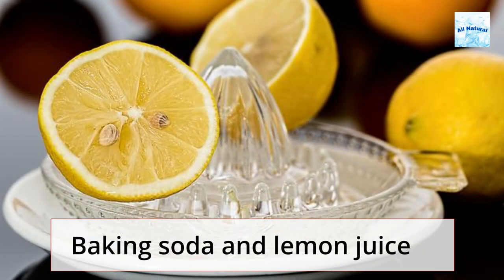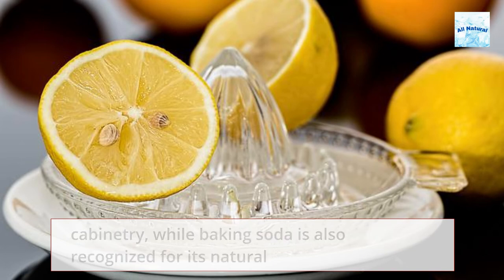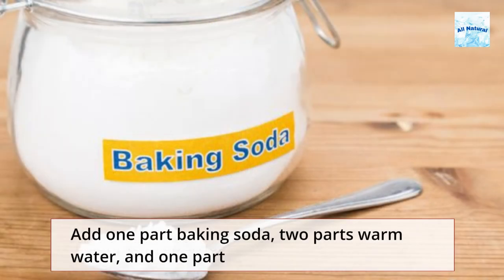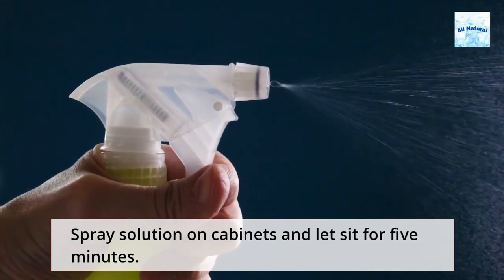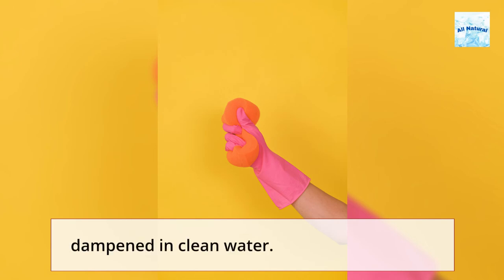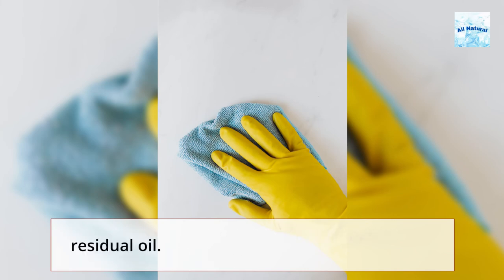Baking soda and lemon juice: Lemon juice's acidity helps cut through grease on kitchen cabinetry, while baking soda is also recognized for its natural cleaning properties. Add 1 part baking soda, 2 parts warm water, and 1 part lemon juice to a spray bottle. Spray solution on cabinets and let sit for 5 minutes. Next, wipe down cabinets using a soft sponge dampened in clean water. Be sure to wipe the area with a clean, wet towel to get rid of any residual oil.